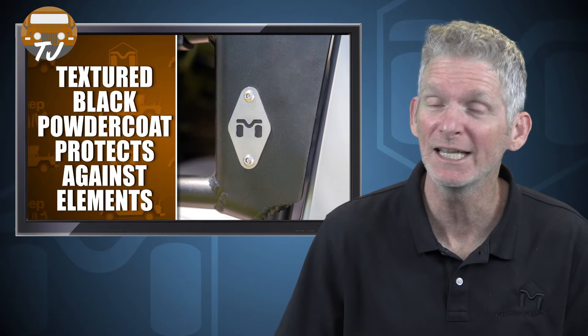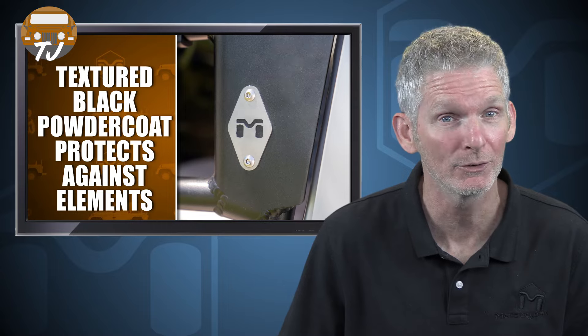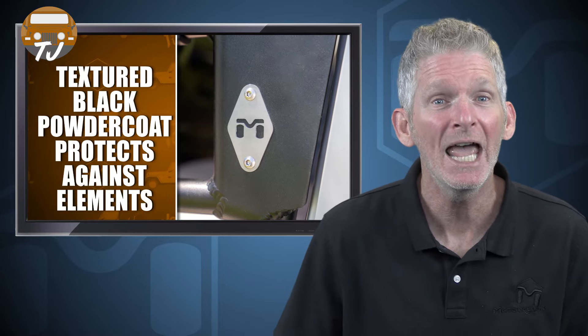The aluminum tube doors are finished in Metal Cloak's textured black powder coat to protect them against the elements, and best of all, the Metal Cloak open frame tube doors are made right here in the USA.